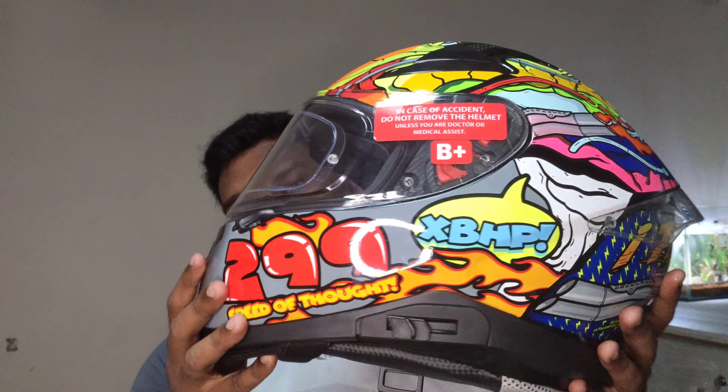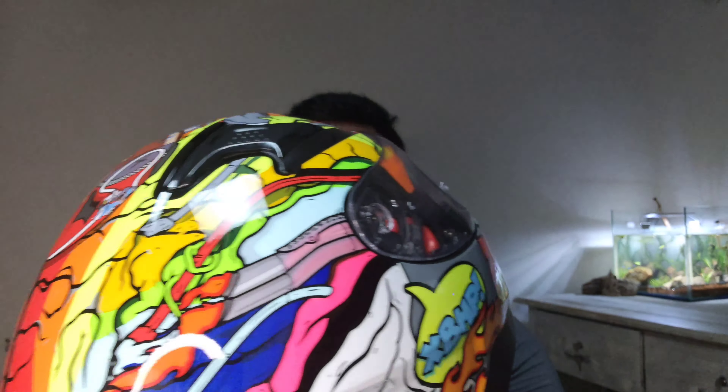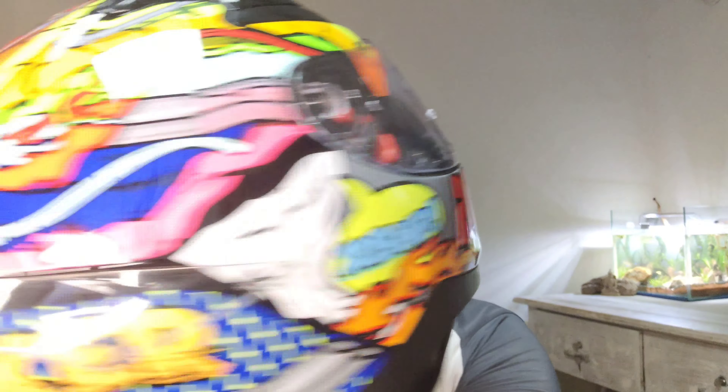This helmet is already 300–400 km up, and down is 800 km plus. I did this helmet because I have to try to unbox the mindset. I also use pros and cons. This is the helmet — using a pair of two-wheelers. This is the 299 speed of thought.